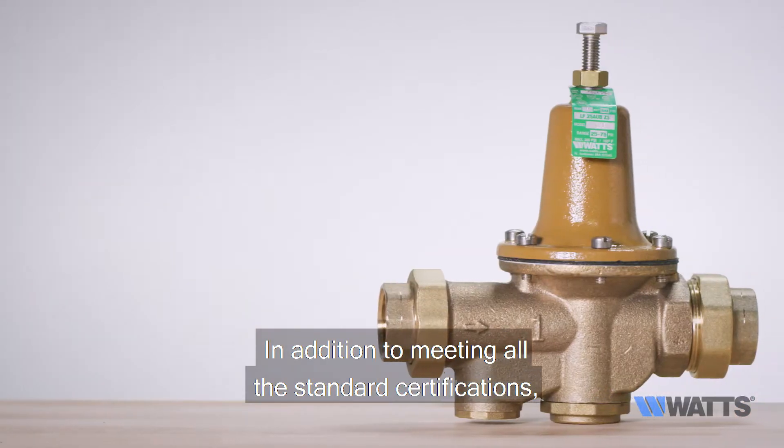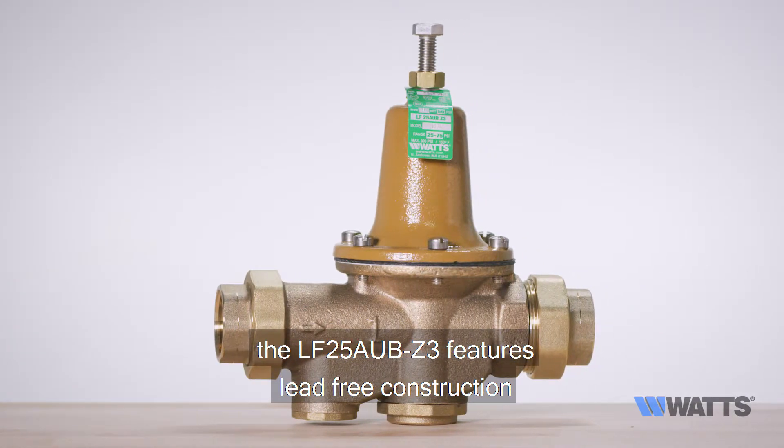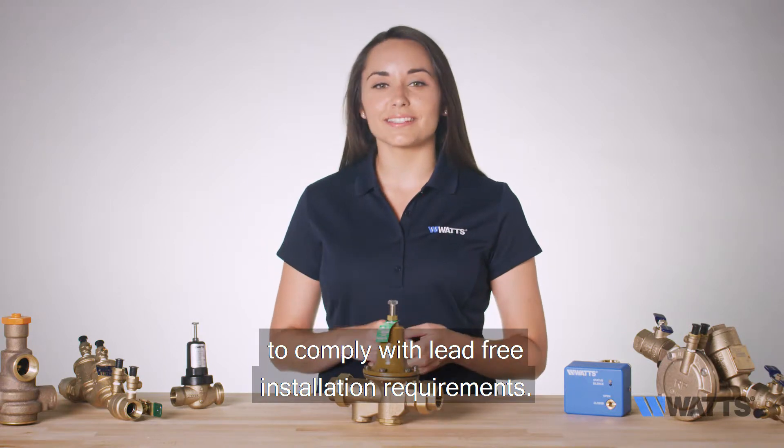In addition to meeting all the standard certifications, the LF25AUBZ3 features lead-free construction to comply with lead-free installation requirements.